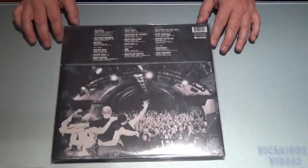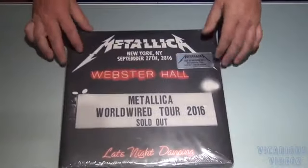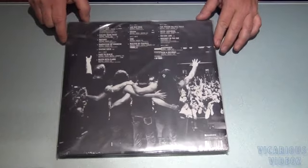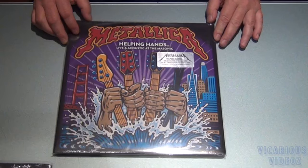Got the Metallica limited edition 3 LP set — live from New York at the Webster Hall. And we've got the Metallica Helping Hands 2 LP set, limited edition on blue marbled vinyl.